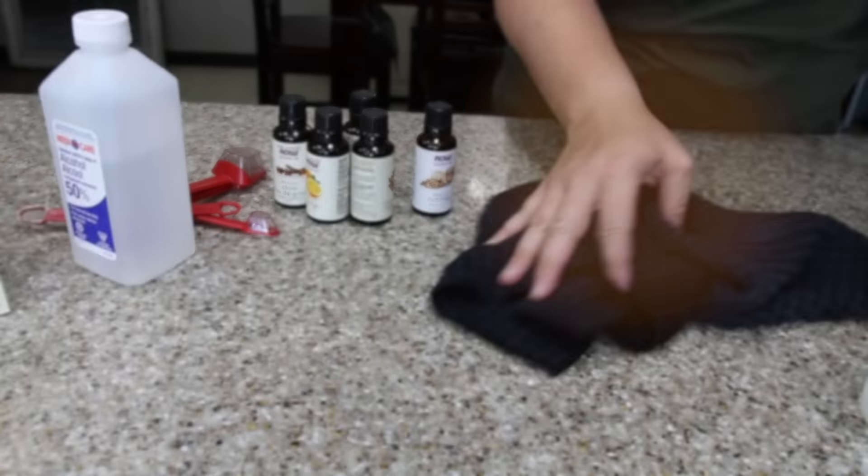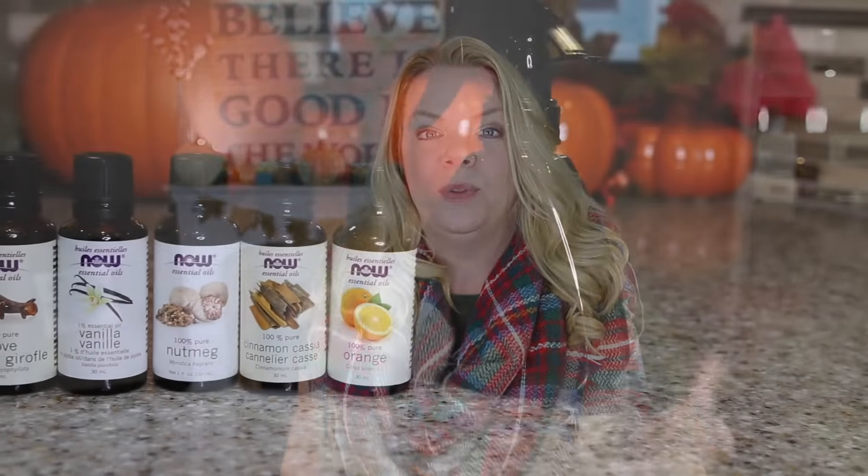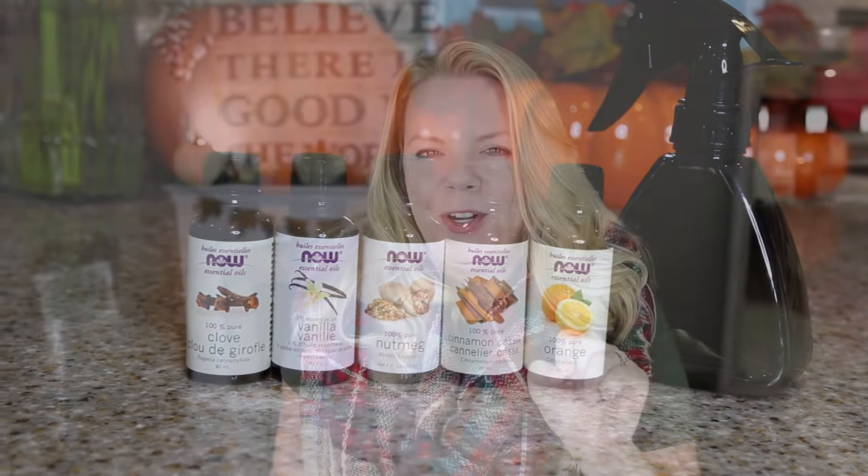It's this beautiful fall spicy smell that lasts for a long time. I'm going to put a link down below to my magic milk cleaning recipe so you can make your own. You can use any essential oil smell that you love, but if you're looking for that fall smell, make sure you're adding cinnamon and clove to your mixture.